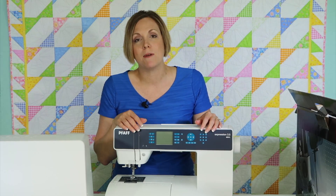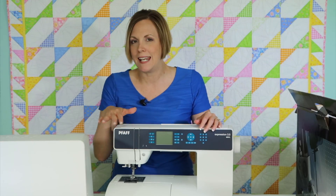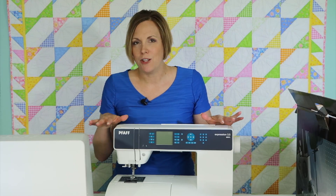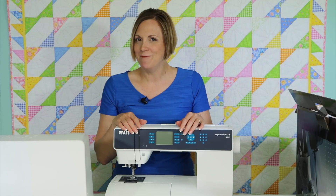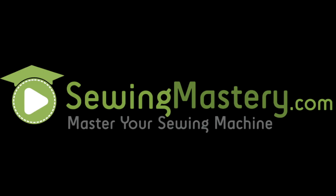Remember, they're the ones that will be able to service your machine, but we're going to show you what you need to do for cleaning and maintenance while you're sewing so you have perfect stitch formation and ease of use in between those annual services. Are you ready to get started? Let's do this!